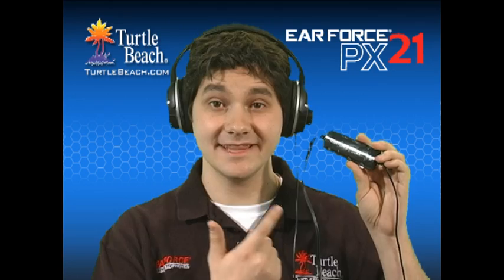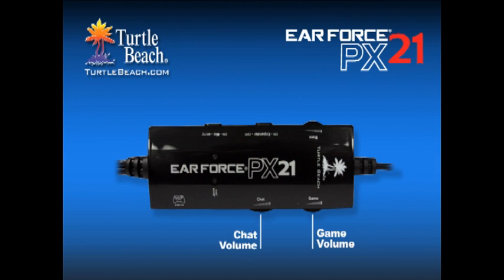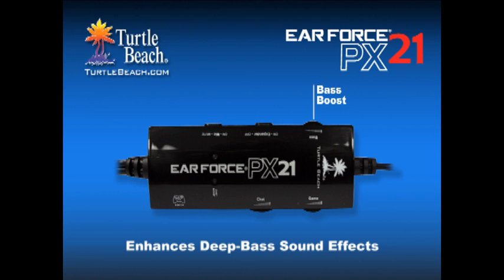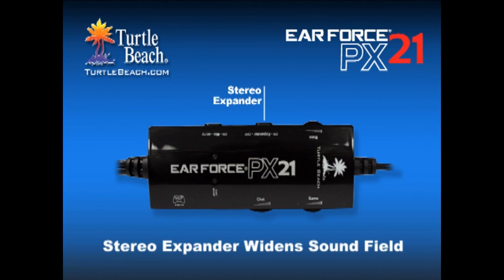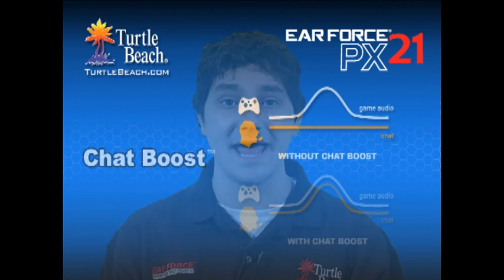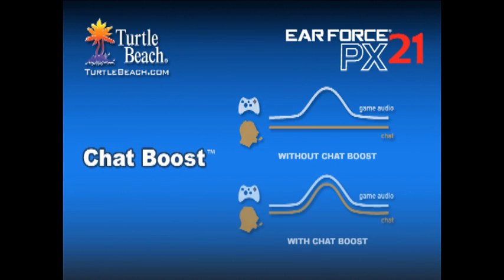The heart of the PX21 is this inline amplifier, which can be clipped to your belt or shirt pocket for easy access to all the controls. Separate volume controls let you balance the game and chat levels independently. The bass boost control lets you turn up the bass to experience the full effect of explosions, gunfire, and other sounds that might make you feel like you're in the game. A mute switch shuts off the mic when you don't want to be heard, and a stereo expander increases the fullness of the sound by widening the sound field. Just like our Xbox headsets, the PX21 includes a chat boost feature. This automatically increases the incoming chat level as the game gets louder, so you can always hear what your teammates are saying without having to constantly adjust the chat volume control.